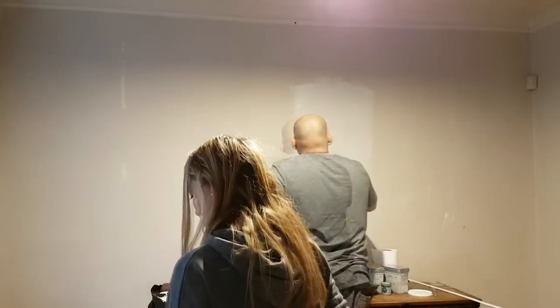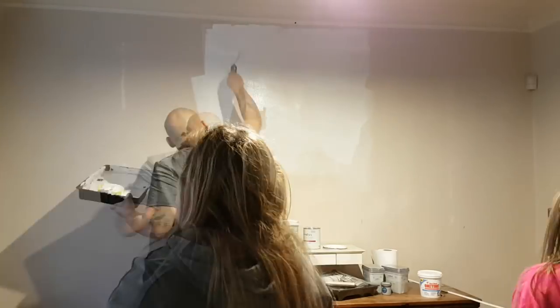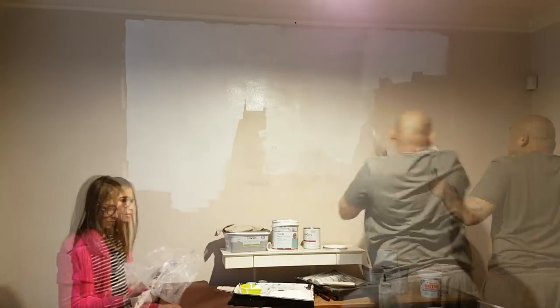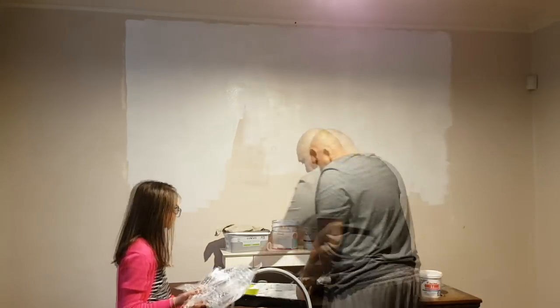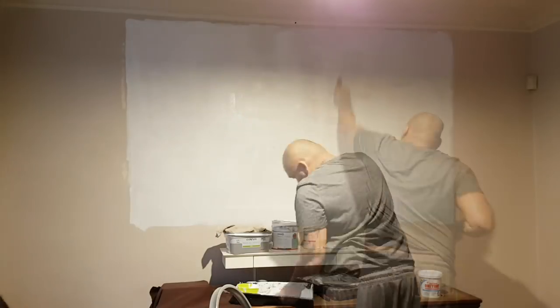Using this Zinsser white Prima paint, I applied three coats to the marked-off section. The projector screen section is 94 inches — that's the size of my screen. Three coats, with about six hours drying time in between.